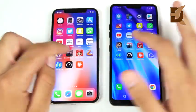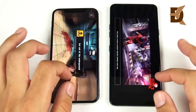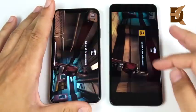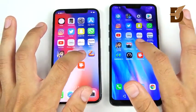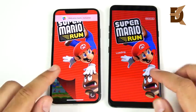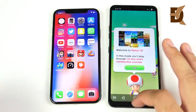Into Dead Trigger 2 on highest graphics settings — 3, 2, 1 — the iPhone X is way ahead of the G7 loading this game, with the Adreno 630 on the G7 still loading while the iPhone is ready to play. Into Mario Run — 3, 2, 1 — looks like it'll be close, but the iPhone takes the win, with the G7 finishing behind. The iPhone is showing strong results in the gaming round.